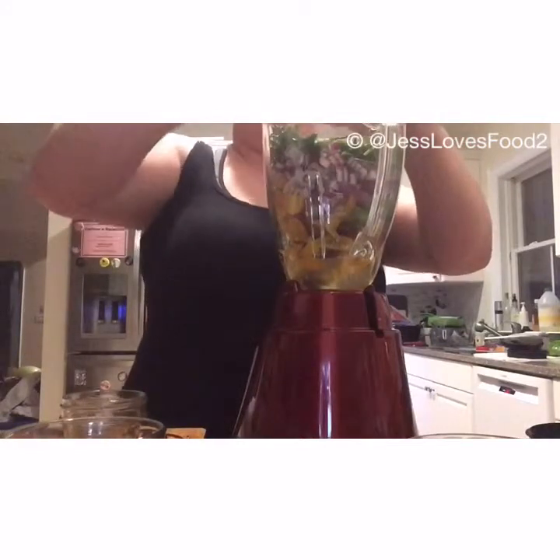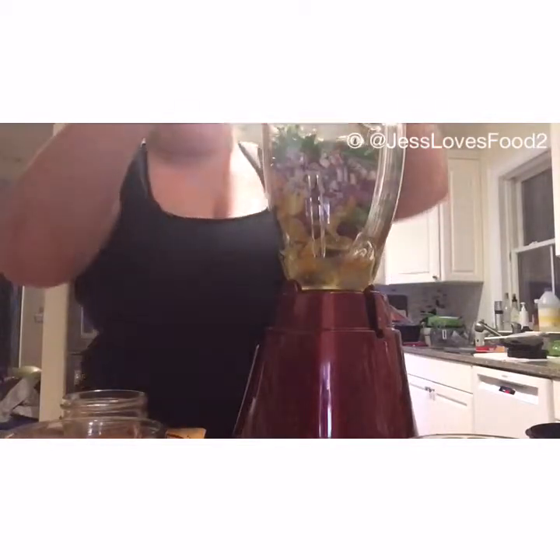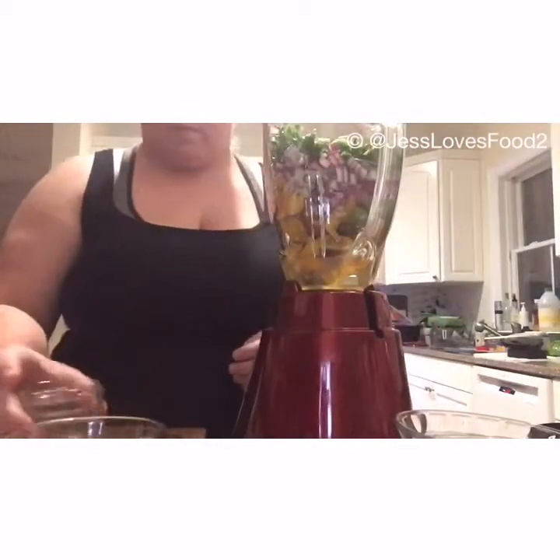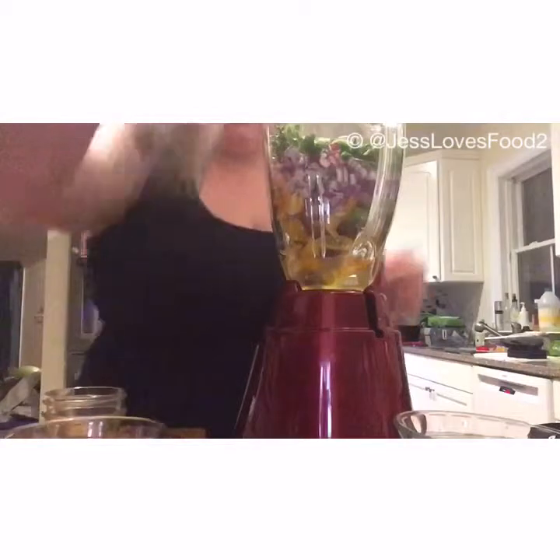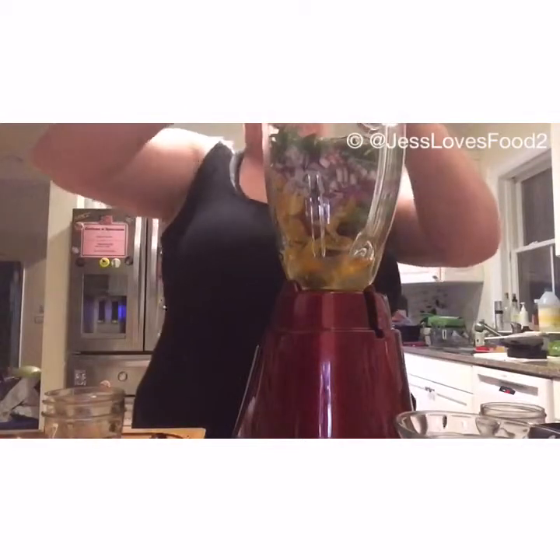Squeezed those and got the juice out of them. Now I got the jalapeños. I only did two jalapeños because I kept the seeds in them, which gives you more heat. You don't have to — if you don't like a lot of heat, seed out the jalapeños. But if you like heat, keep the seeds in.